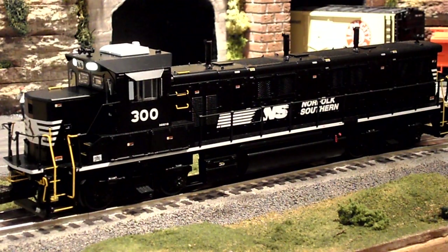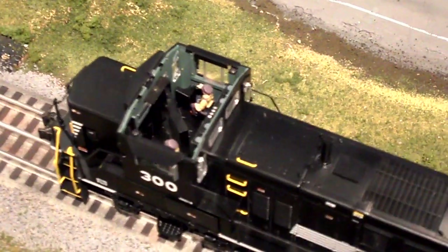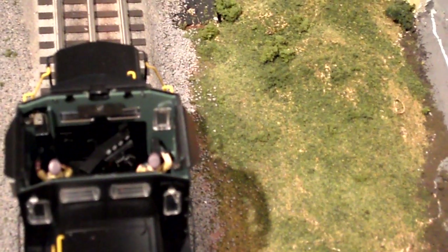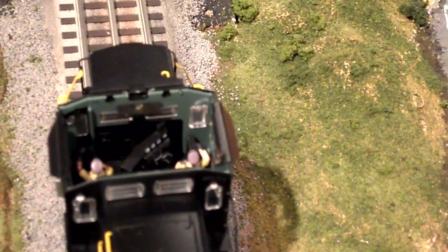Now I'll show you the inside of the cab. Here we're taking a look down inside of the cab — it's very, very detailed. There are two engineers in the cab. There are lots of details and gauges. See those white gauges in front of the engineer? They actually light up whenever the engine is running, which is really cool — probably one of the neatest features I was surprised by when I got my genset.